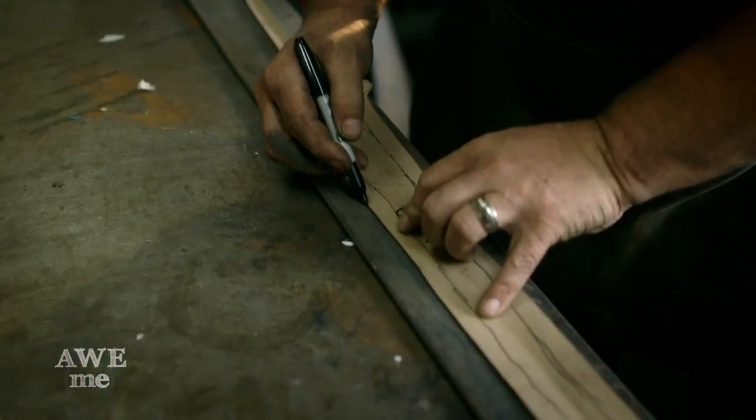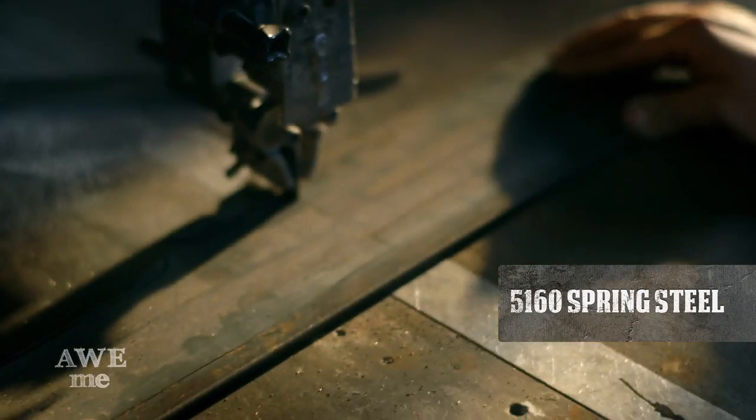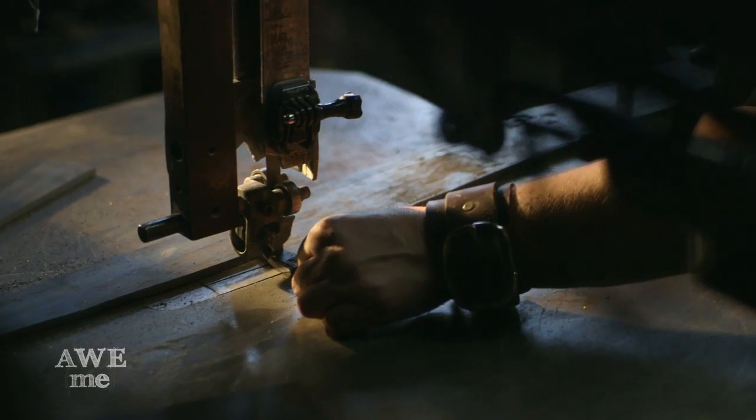I started off developing a pattern for Zelda's sword, traced that down on a piece of 5160 spring steel, trimmed that up to match, and cut it out on the bandsaw.